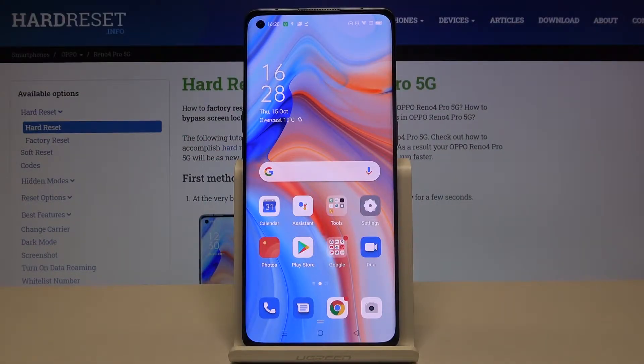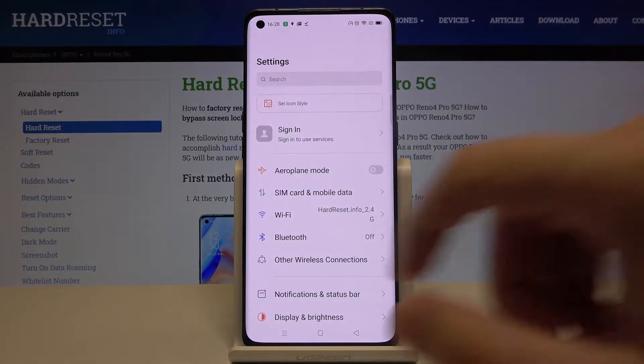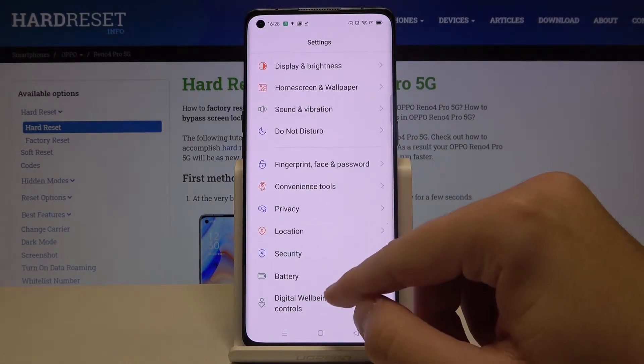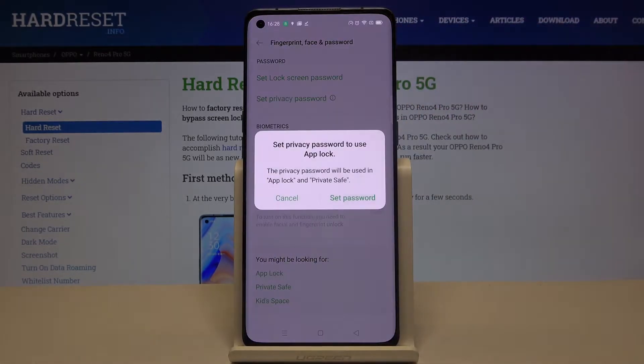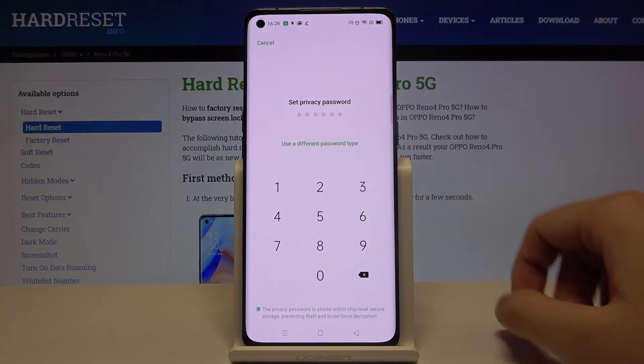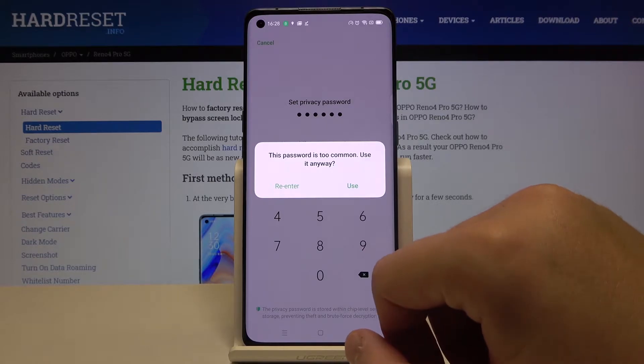Welcome. If you want to lock apps with a password on your Oppo Reno4 Pro, first you have to go to Settings. After that, scroll down to reach the Fingerprint, Face and Password settings. Here we have to go to App Lock, click to set the password — I'm going to use a six-digit PIN password.